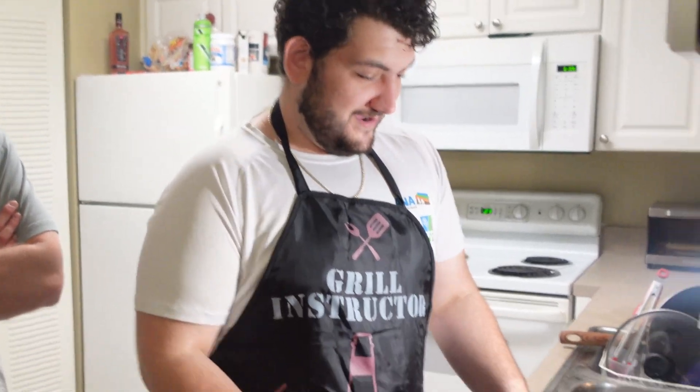My personal chef right here! I am NOT your personal chef — I am your roommate. He's my roommate and he's a really good cook, so he's gonna whip up the steak right now. Let's get it going! Here we got our steaks and I'm gonna let him take over.